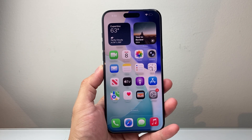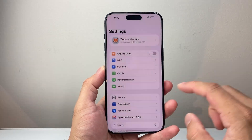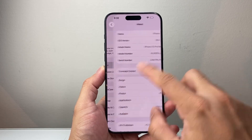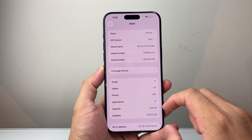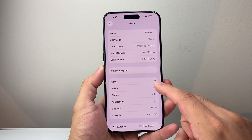The next thing you want to do if you're having issues is go ahead and check if there's a carrier update. So in your settings, you're going to go to General, then About, and wait there for 10-15 seconds to see if there's an update. If there is, go ahead and click on Update — this is going to be a carrier update.